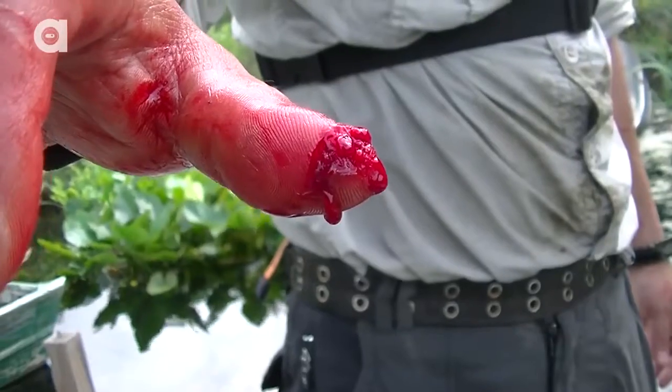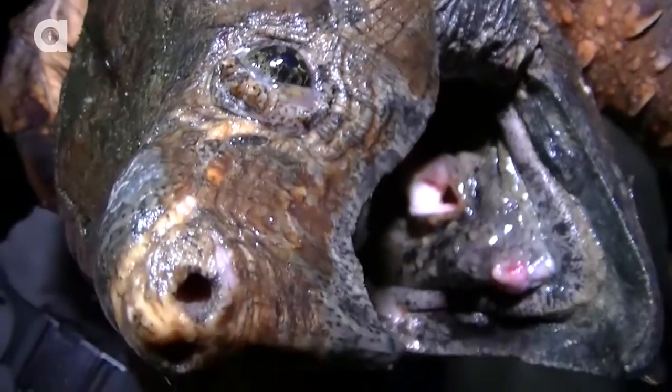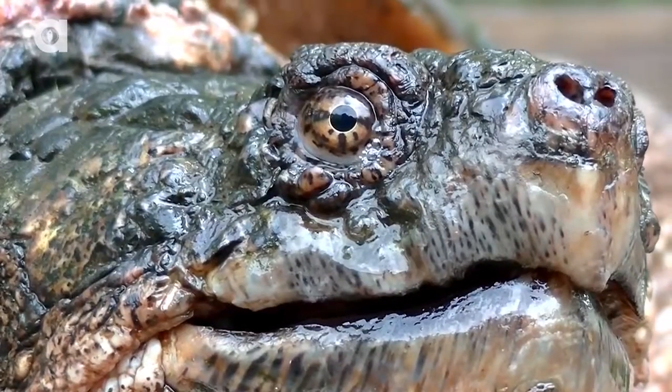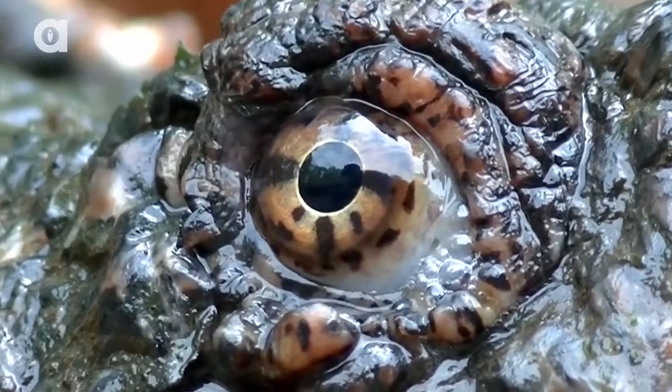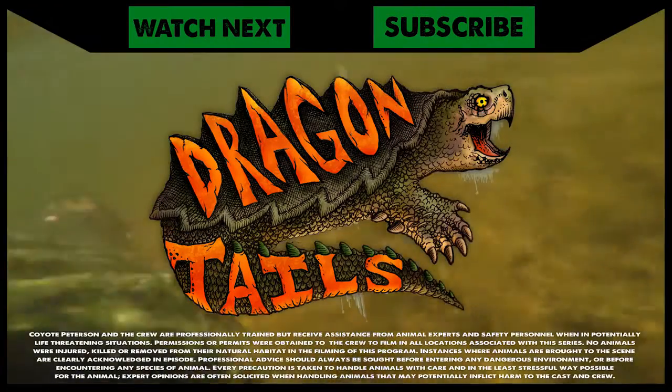My point is that snapping turtles are potentially dangerous, and while I have many years of experience, sometimes even I make mistakes. What I don't want to happen is for anyone watching to ever be bitten by one of these animals. So I stress: never try to capture or handle a snapping turtle unless it is absolutely necessary.